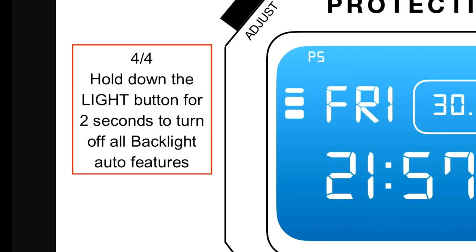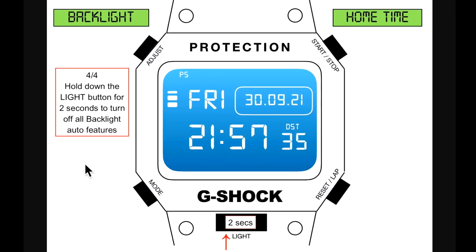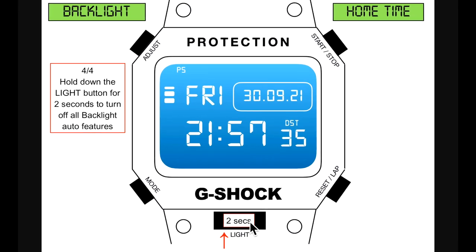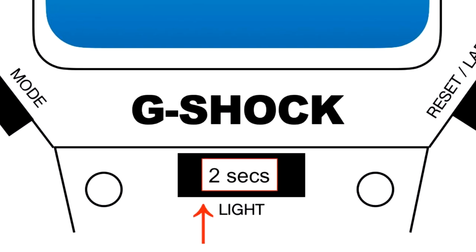Four of four: hold down the light button for two seconds to turn off all backlight auto features. This works for all modes — holding down the backlight for two seconds starts the one-of-four settings cycle regardless of which display you're in.